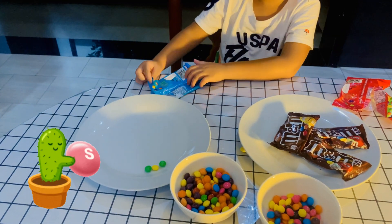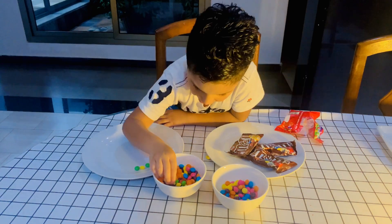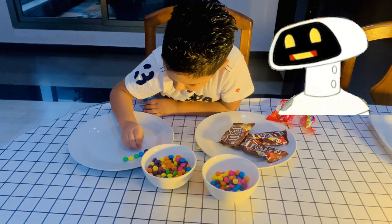We're going to do an experiment! This is a fun and exciting experiment! With the Skittles! Put the Skittles into the plate! Mix them!